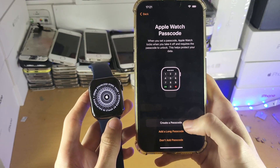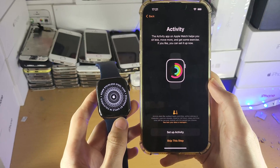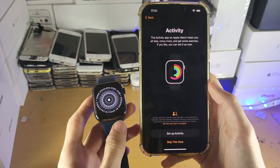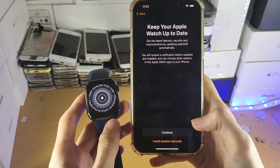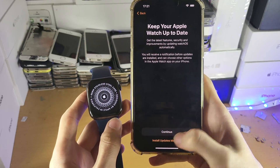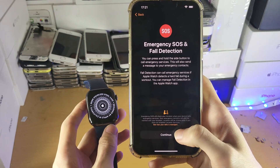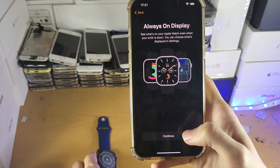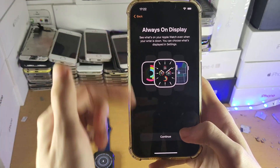For Apple Watch Passcode, you can add one if you'd like — I'm not going to, though it's not recommended to skip it. For Activity, it's up to you — I'll tap Skip. For 'Keep your watch up to date,' I'm going to choose to install updates manually. For Emergency SOS and Fall Protection, tap Continue. For Always On Display, tap Continue — if your Apple Watch doesn't support it, you won't see this option.